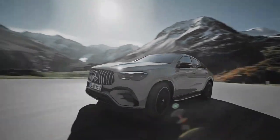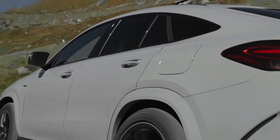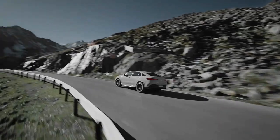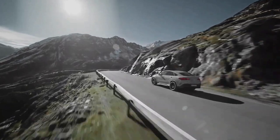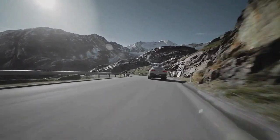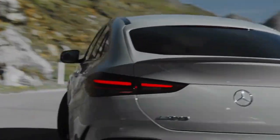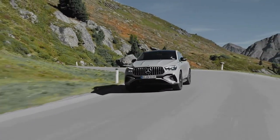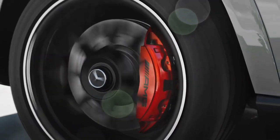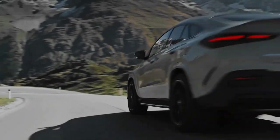The new Mercedes-AMG GLE 53 Hybrid 4MATIC+ has been unveiled, foregoing the mild hybrid drivetrain of its predecessor for a plug-in hybrid system with up to 536 brake horsepower and 553 lb-ft of torque. Set for UK sale in 2024, the heavily facelifted performance SUV is the first AMG model to receive the new petro-electric system, which includes electrification developments already seen on the Mercedes-Benz GLE 400e 4MATIC and GLE 350de 4MATIC.